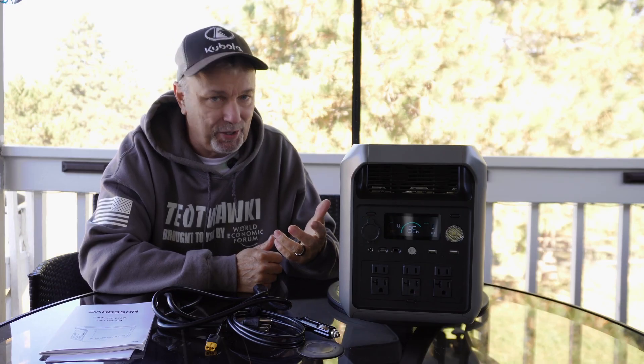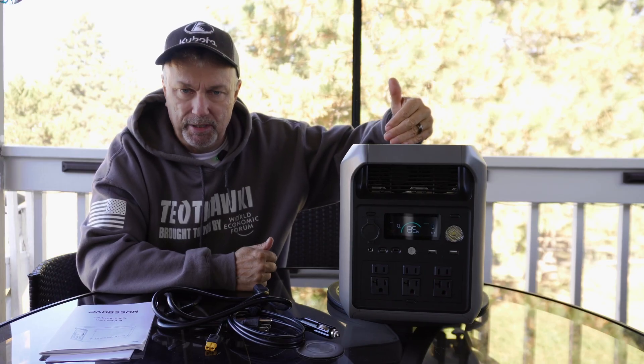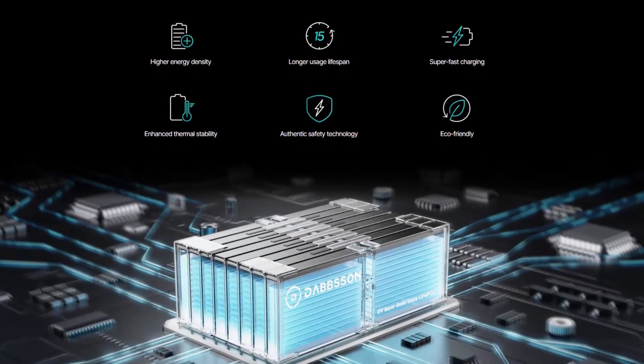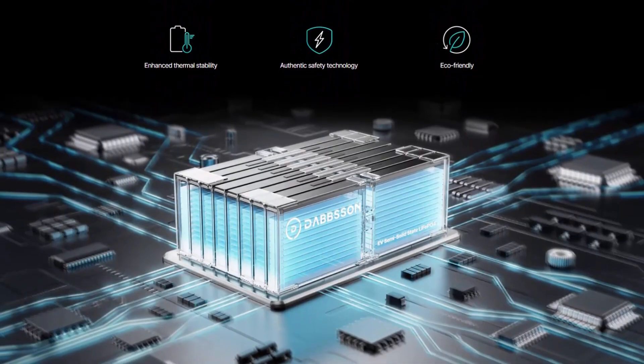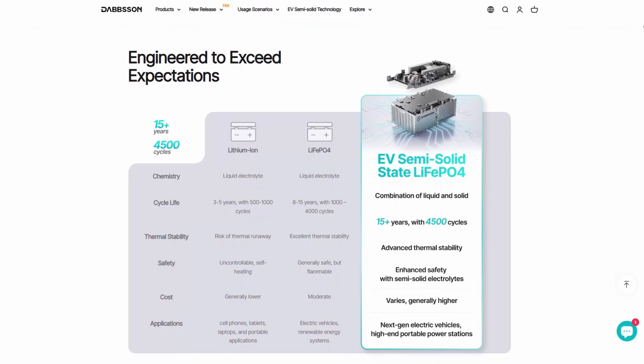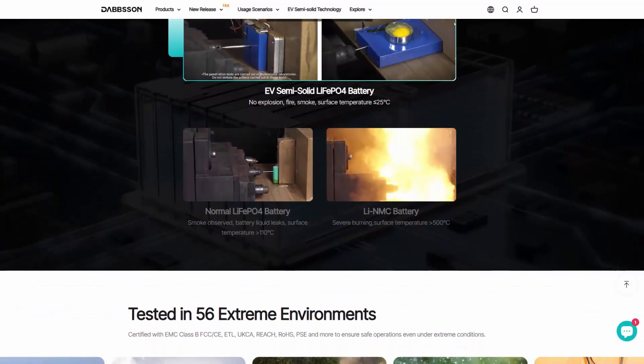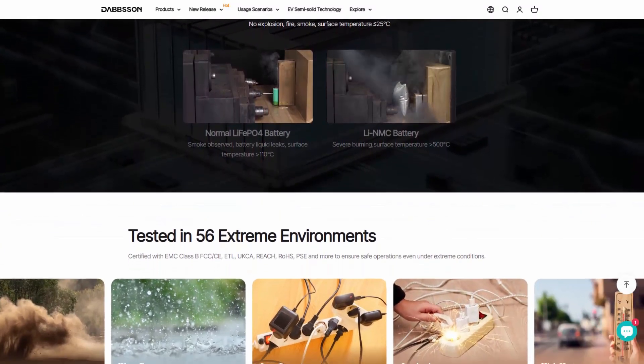Ten pounds doesn't seem like a lot, but when you're actually picking it up, it actually is. These semi-solid batteries are great because they allow it to weigh a little bit less and they're a little bit safer. There are a few benefits from these semi-solid batteries, but not enough that you'd want to go strictly with semi-solid LiFePO4. They're not that much better than regular LiFePO4 batteries — the way regular LiFePO4 is way better and way safer than lithium-ion batteries. So the semi-solid is cool, but not something you need to go out of your way to get.